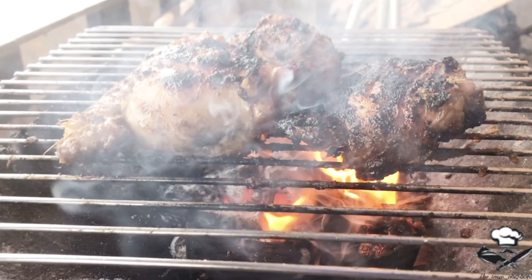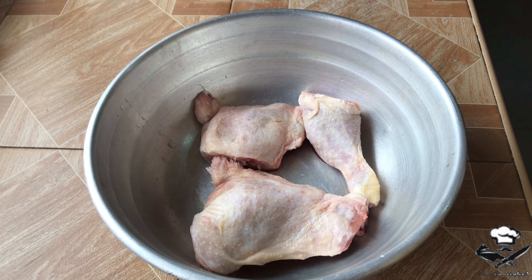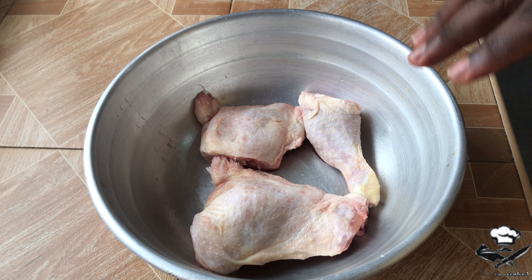Welcome to my YouTube channel! Today I'm going to be showing you how to make the ultimate jerk chicken ever. If you love Jamaican food, let me see your hands up! If you're new to this channel, thank you so much for stopping by. Kindly like this video, share it, subscribe, and hit the post notification bell so you get notified every time I drop a new video. Let's get right into it!